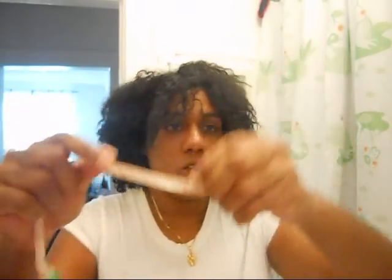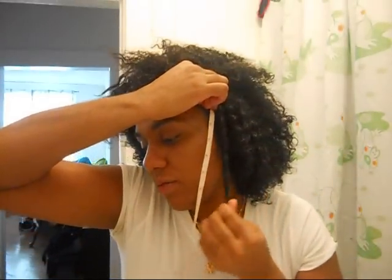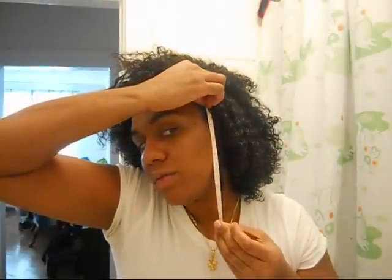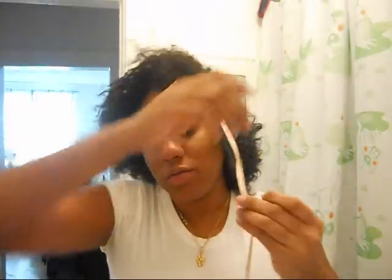That comes out to eight inches in the front. Okay, we'll do the left side. And that came out to about eight and a quarter on the left side.